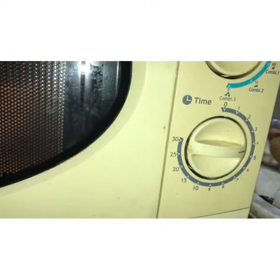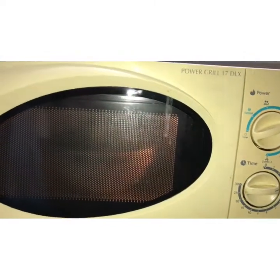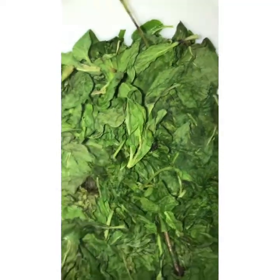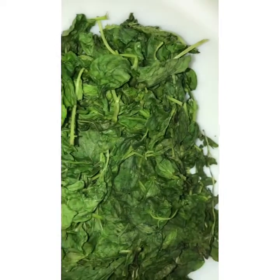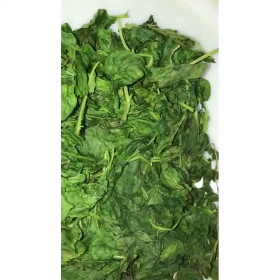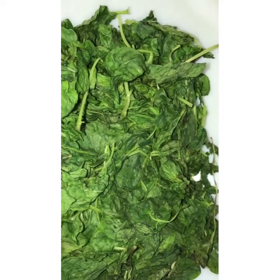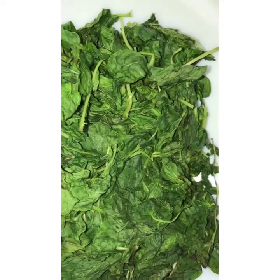Put it in high mode for 5 minutes. After that, the leaves will be like this — they will be withered and mostly the moisture is gone. We shall allow this to cool for about two minutes, then after the heat is gone, we shall keep it in the microwave oven for two more minutes.